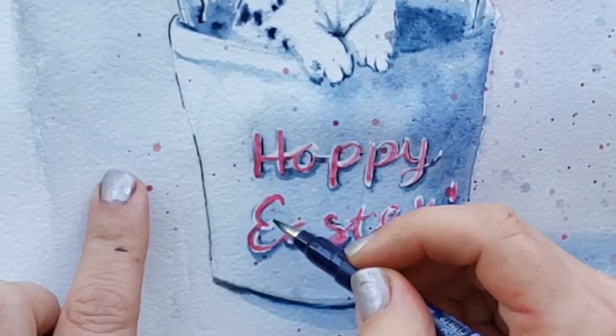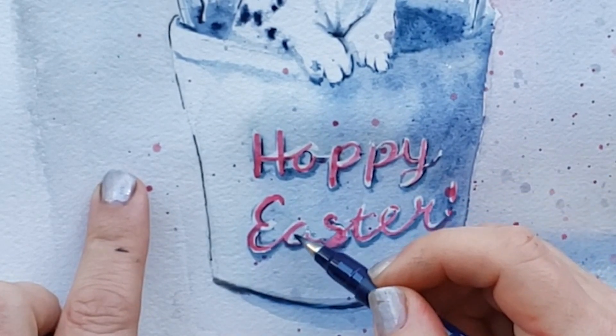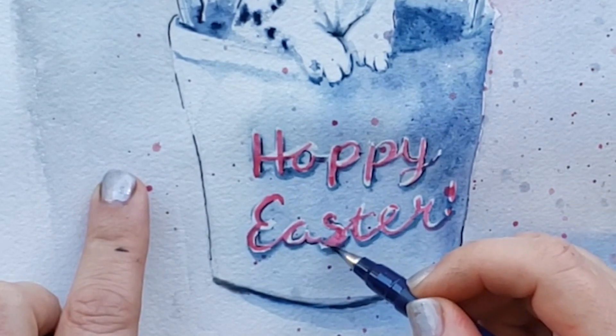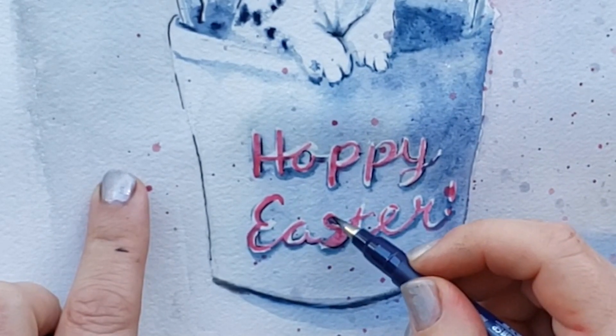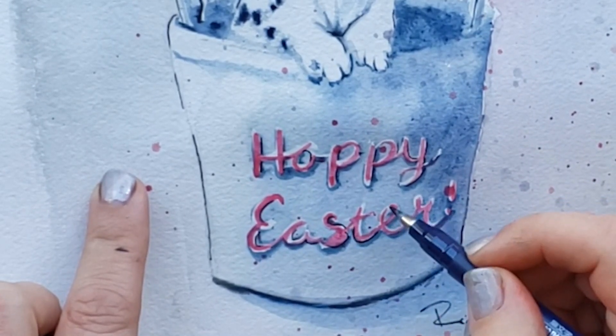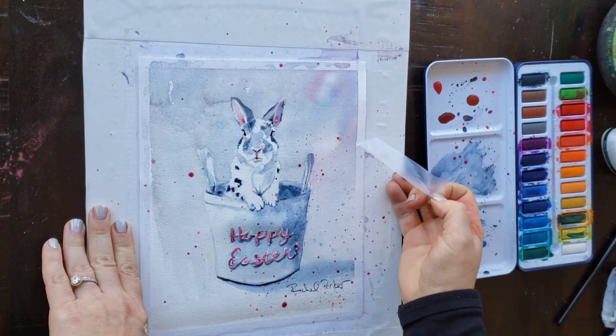With my calligraphy pen, your letters will have different needs because at this point your painting is going to be different than mine — you have to make a judgment call about what your painting needs and where you need your calligraphy lines. Taking off that Scotch Magic tape, which seemed to work great for me this time.